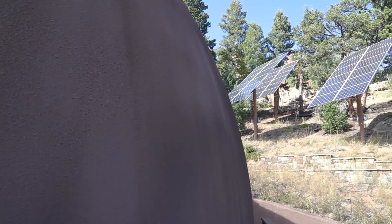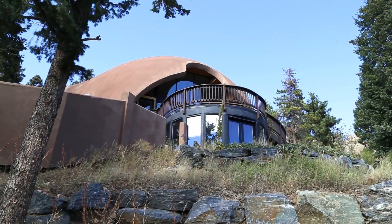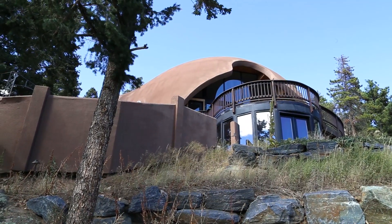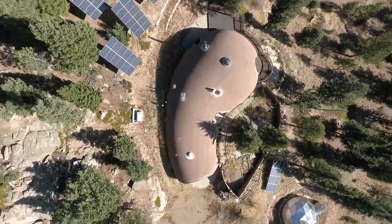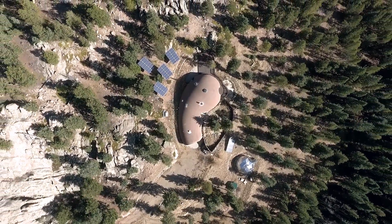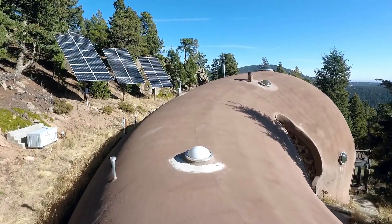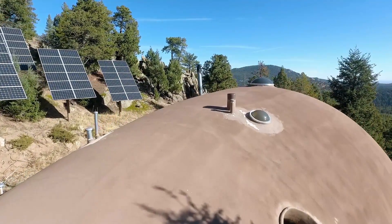The Dome Home is a fully off-grid house located in the foothills of the Rocky Mountains. It was originally built by an astronaut in the early 1980s and is a great piece of Earthship architecture in the Colorado foothills. The Dome Home is considered a monolithic concrete dome and was formed by inflating an airbag and covering that bag with sprayable concrete. This creates an incredibly resilient structure that's also built right into the mountainside for temperature regulation.